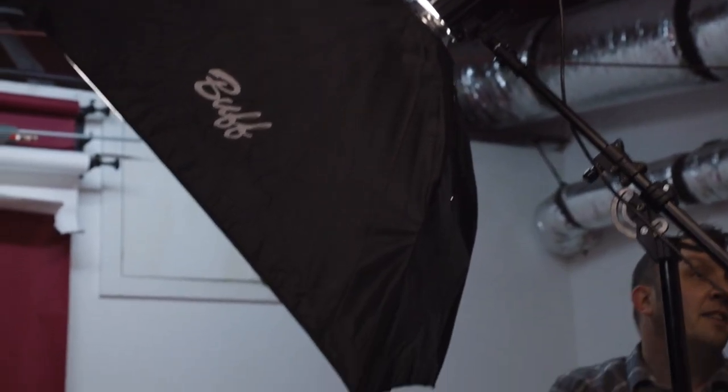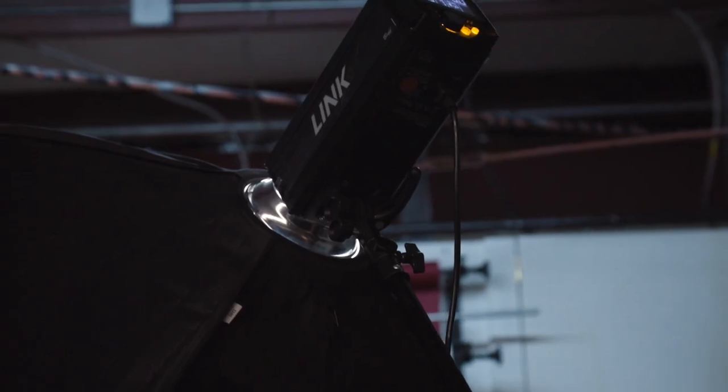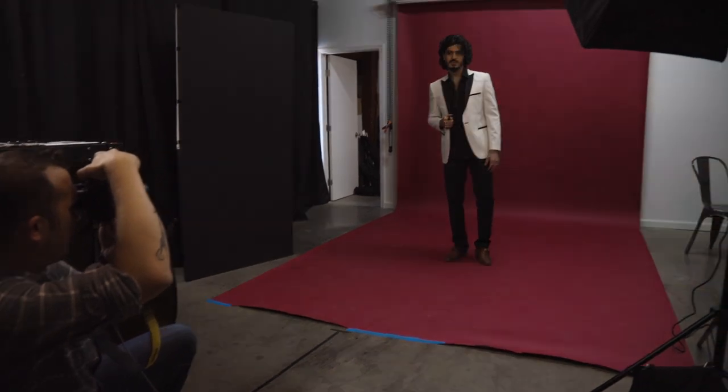For my first setup, I placed my softbox camera right, angled at approximately 45 degrees onto my subject Heyman. Then I raised it up and tilted it down slightly. This is a very standard setup for a softbox — it almost always provides a nice light onto your subject with just enough shadow depth. This is why it's a go-to setup for many portrait photographers. Take a look at some of the final images from this setup.